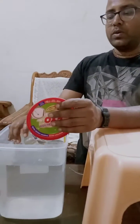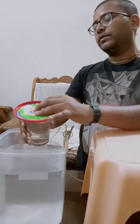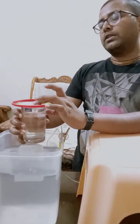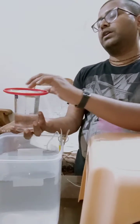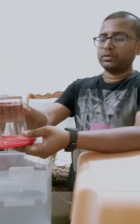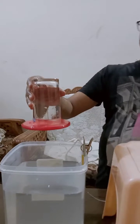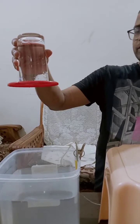In this very simple experiment, you can see I am taking a glass of water and covering it with a cover. As I go down and remove my hand, you can see that the water remains up here.